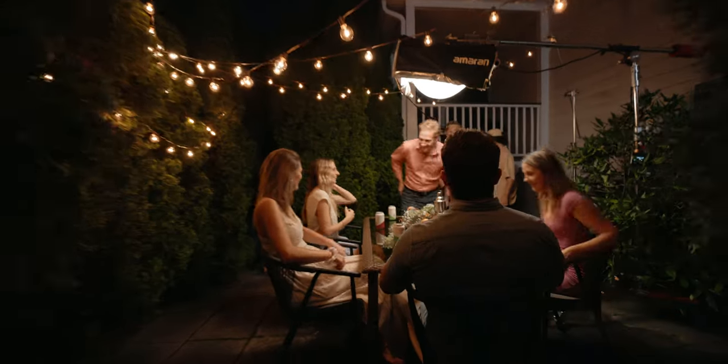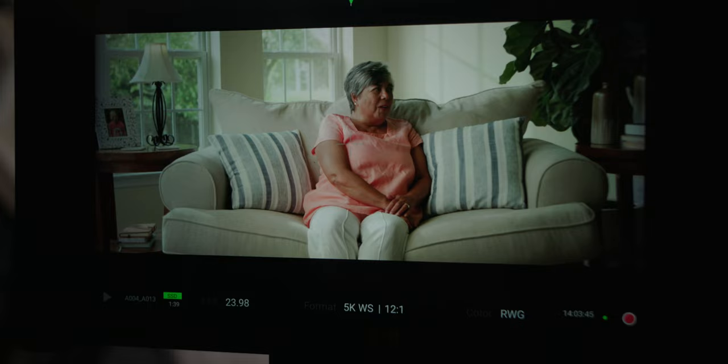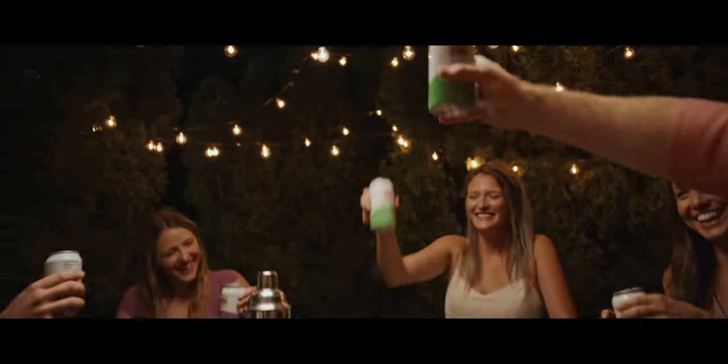One of the ways that filmmakers make their lighting look more natural is through motivated lighting. The motivation is the term filmmakers use to describe any source of light that we expect light to come from. Think of a candle, a flashlight, even a phone or a computer screen, a lamp in the background — anything that gives off light, we naturally think is a light source. But for filmmaking, we don't typically use that actual light source as our main light. We use it as motivation and inspiration for our artificial lighting.